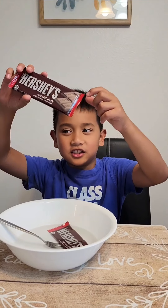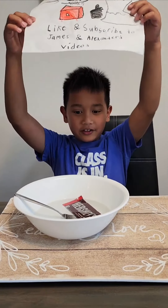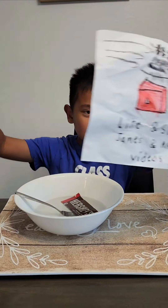Hi guys! Today I'm going to make chocolate of my own shape from this Hershey bar. But before I do this, please like and subscribe to James and Alex in this video.